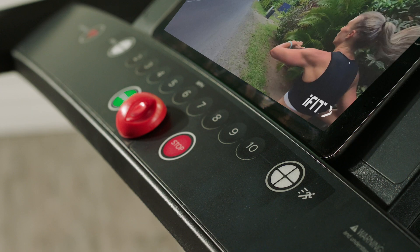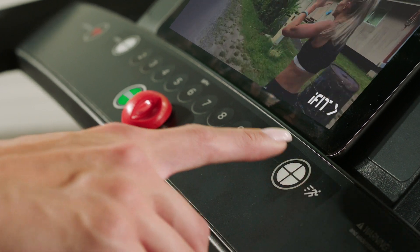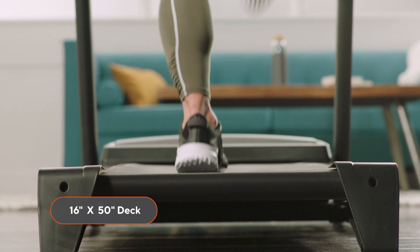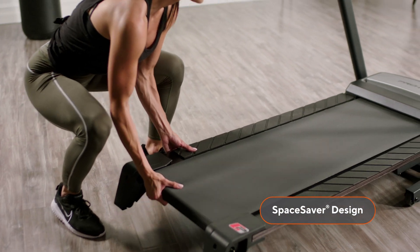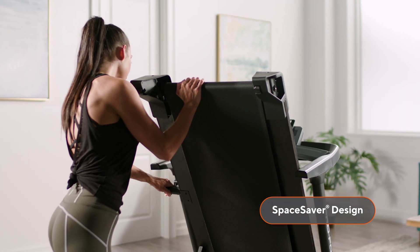The Cadence WLT has a speed range up to 10 miles per hour and even has quick speed buttons to get you there in just one press. The 16 by 50 inch tread belt is large enough to run on while not being so big that it takes over your living area. And to take back even more room in your home, the Cadence WLT was designed with space saver technology so that the deck can fold up when it's not in use.